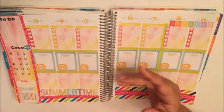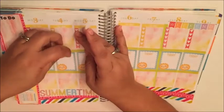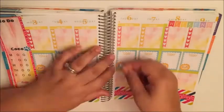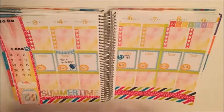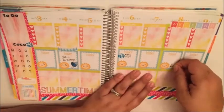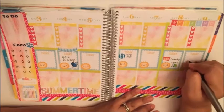These adorable tassel stickers are from Rory's Sweet Addiction and I'm putting them on the fourth because it's my cousin Yuki's birthday. These balloons are from Weft and Olive. These meal planning stickers are also from Rory's Sweet Addiction.